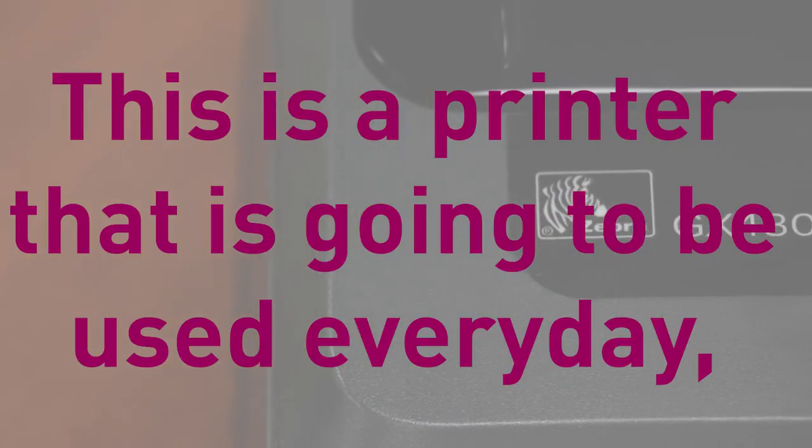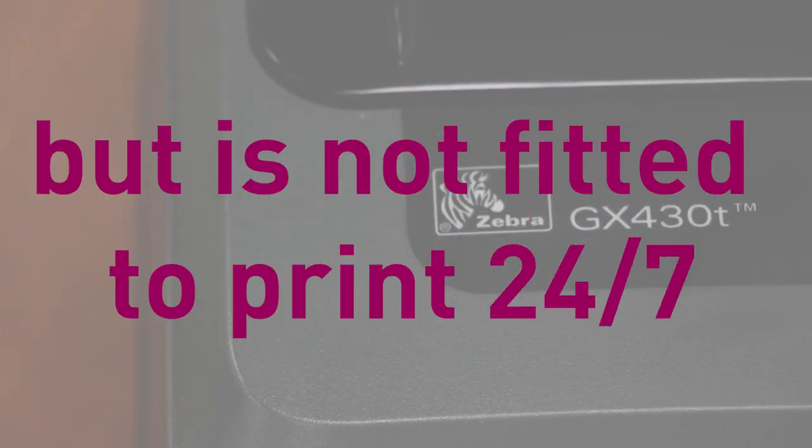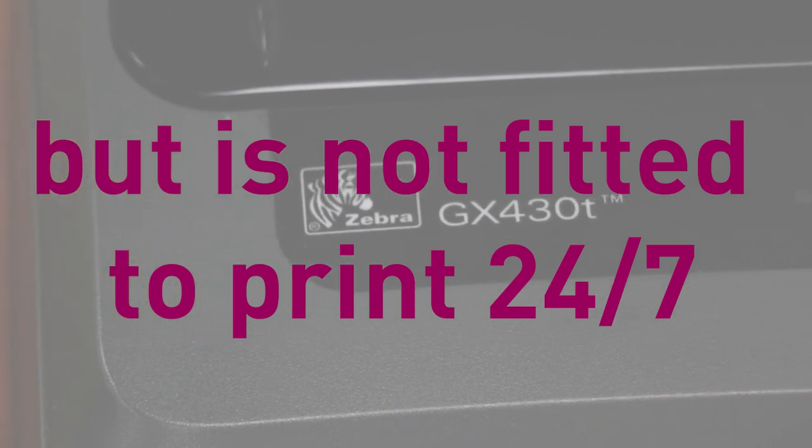Some of the applications and environments where you'll see the GX430T include the healthcare industry — printing blood bag labels, and in hospitals on just about every floor and every department you're going to see multiple GX430T printers. You'll also see it in manufacturing and in the retail environment printing receipts. It's also used widely in the transportation and logistics industry. This is a printer that's going to be used every day, but not fitted to print 24/7.